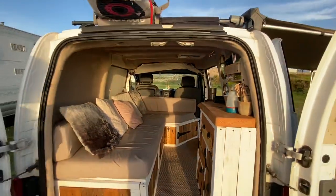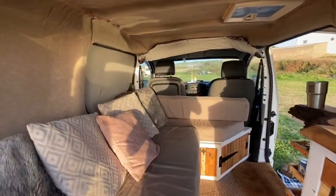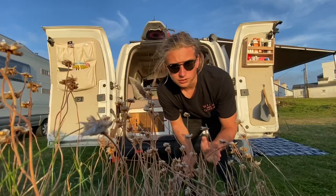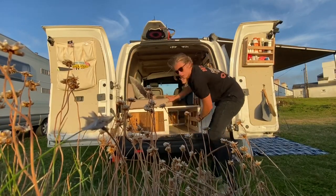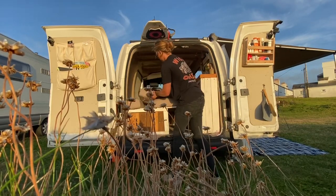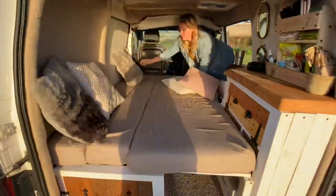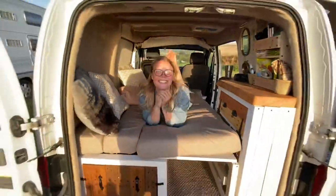This is the back of the van from a little bit of a distance – it looks quite cute, very rustic vibe. Now we'll show you how we put it into bed mode. We basically just pull this forwards, pull this across – and that is how long it takes to convert the sofa into a bed, which is pretty good.